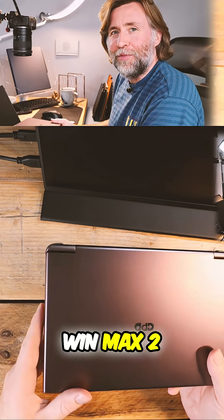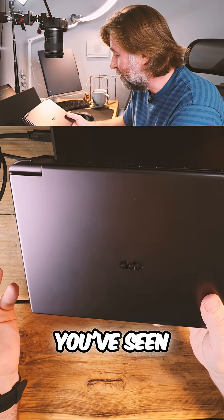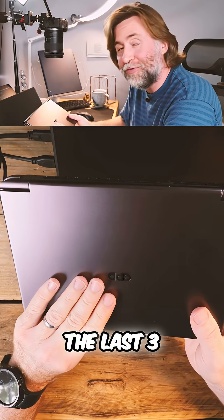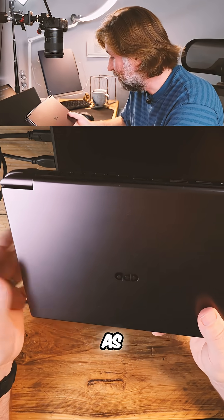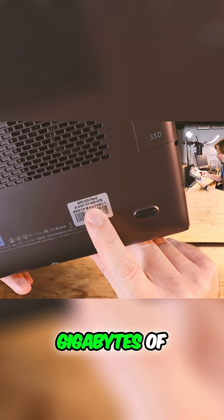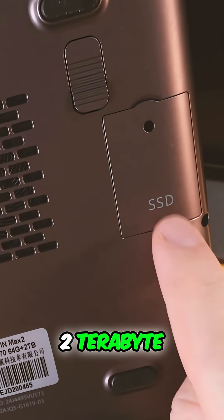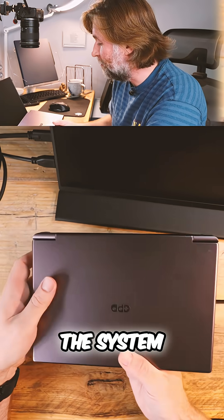This is the GPD Win Max 2 and I like it a lot. In fact, every video you've seen on my channel in the last three months or so has been edited on this machine, just as it is. It's got a Ryzen 9 HX370 in it, 64 gigabytes of RAM, an extra two terabyte storage disc in there, and another two terabyte storage disc built in for the system.